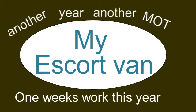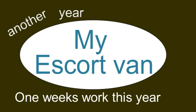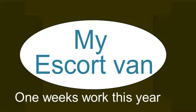It didn't take me long to get the van back in the garage to get it all done. I had a few things to do, nothing drastic, but just a whole week's work before I could book it back in for the MOT.